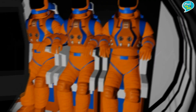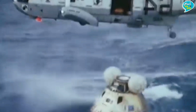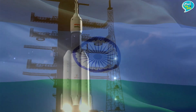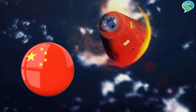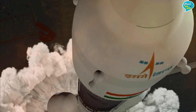कुछ मिनट बाद Splash Down होगा यानि तीनों भारतीय अंतरिक्ष यात्री गुजरात के पास अरबियन सी में जा गिरेंगे। वहाँ से भारतीय नौसेना द्वारा इन्हें Recover कर लिया जाएगा। और इसी के साथ भारत इतिहास रच देगा — अमेरिका, रूस और चीन के बाद हम चौथे देश बन जाएंगे जो अंतरिक्ष में इंसानों को भेज सके।